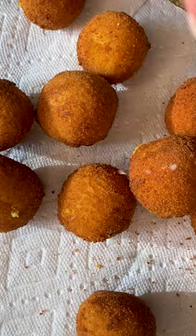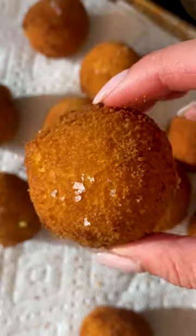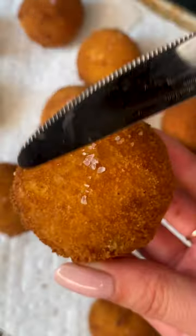Shallow fry your croquettes for a couple minutes on each side, flipping halfway through until they are beautiful and deeply golden. Transfer your croquettes onto a paper towel lined sheet tray, season with salt, and just listen to this.